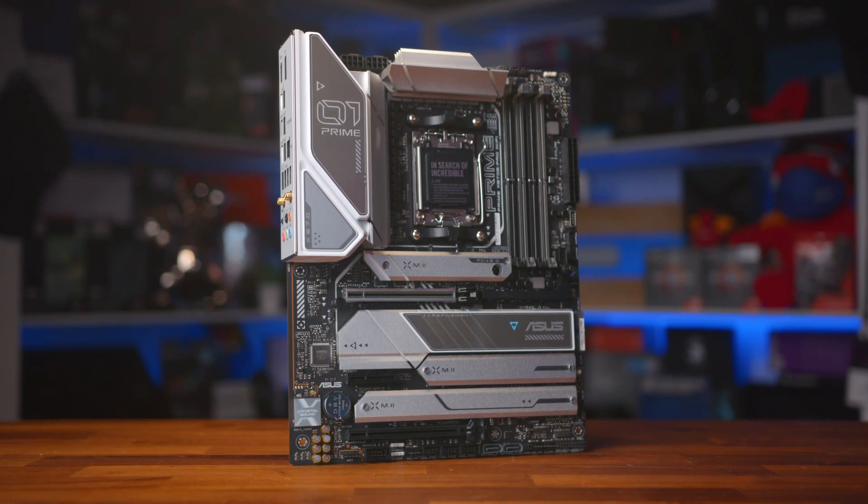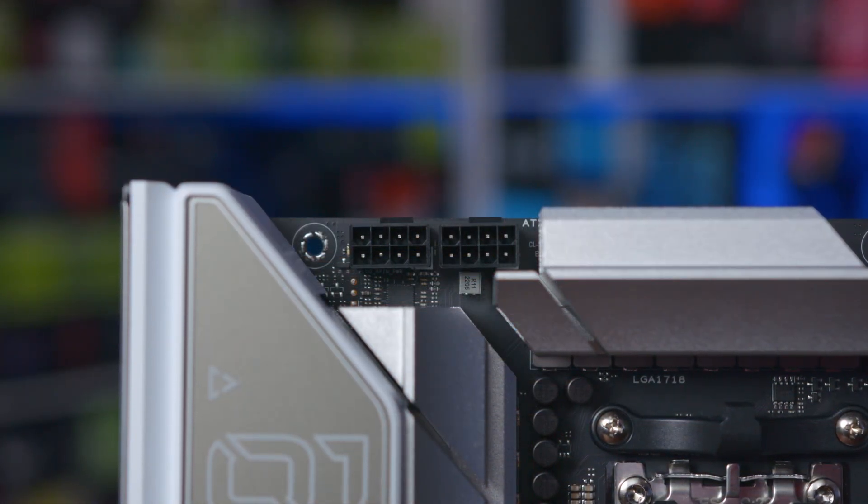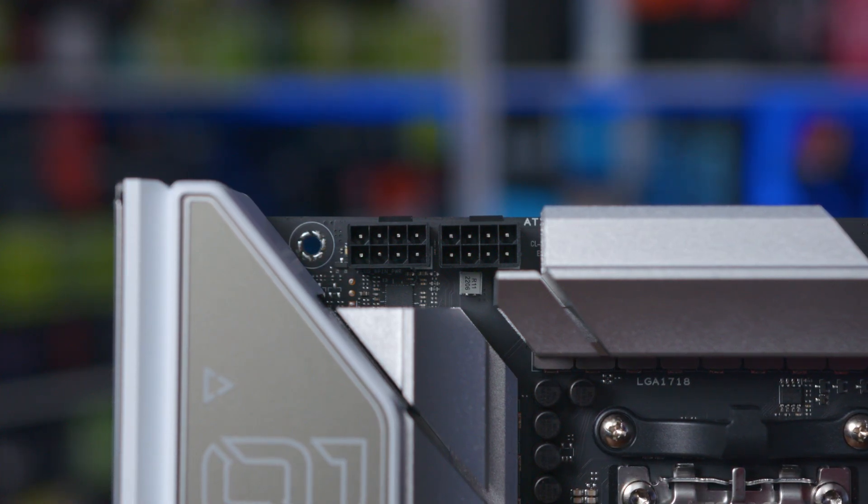You also find PCIe 5.0, USB 3.2 Gen 2x2 Type-C, USB 4, the latest Wi-Fi and LAN standards, and a whole host of features to enhance everything from cooling all the way down to audio.